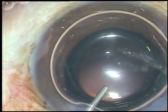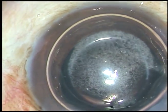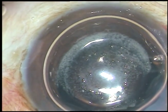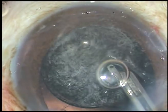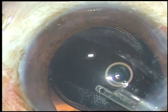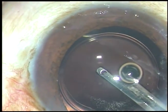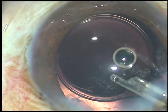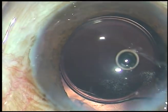Now I am using triamcinolone acetonide to delineate the vitreous strands. I wash out part of this triamcinolone acetonide with a 23-gauge Simcoe cannula. I can then see that the vitreous is present just in front of the main incision and at 12 o'clock and 2 o'clock.